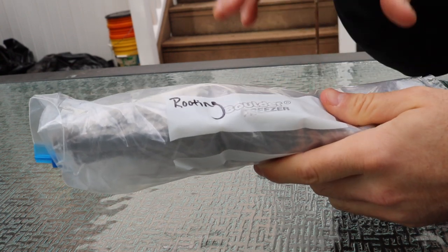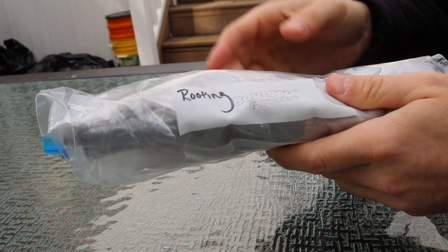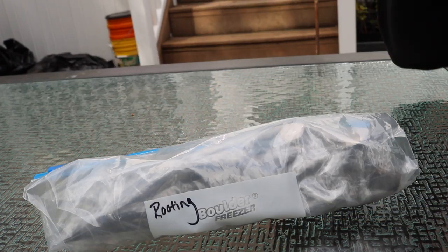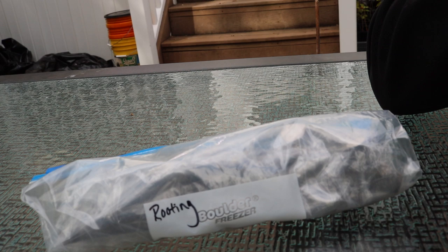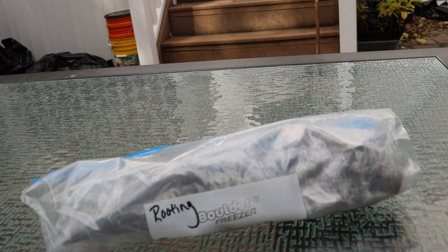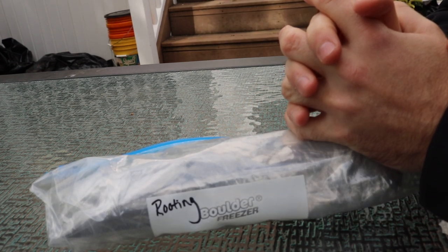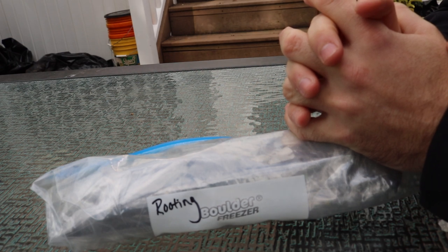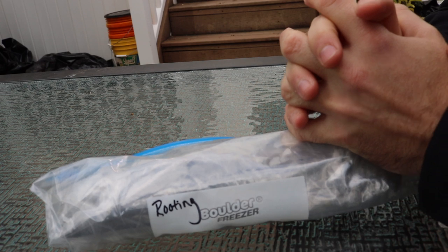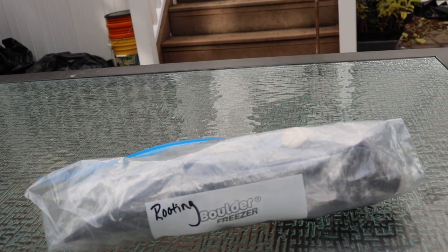If you're interested in buying cuttings from me, everything is listed on fig bid. There's no need to contact me individually — it's much easier through fig bid for tax and record-keeping purposes. Thanks for watching, and we'll talk soon. Take care everybody.